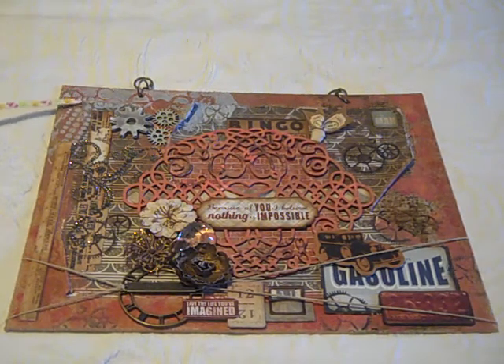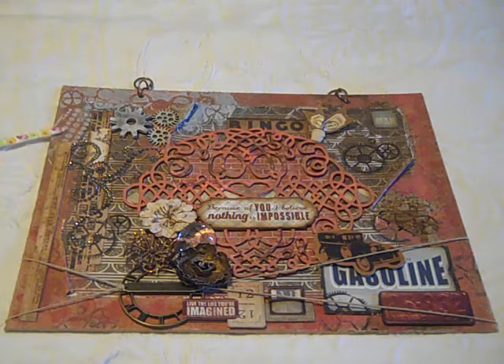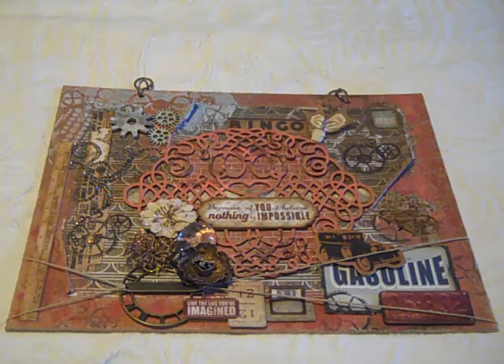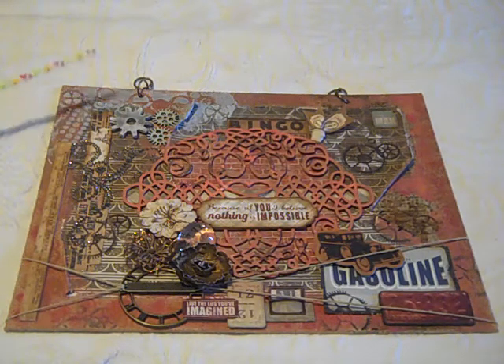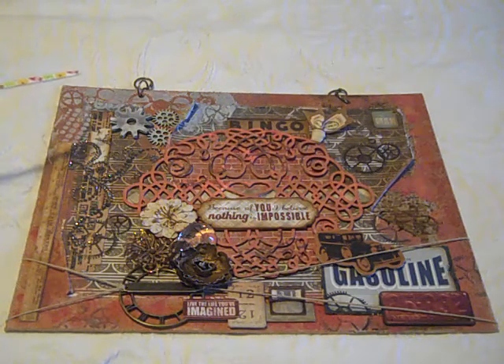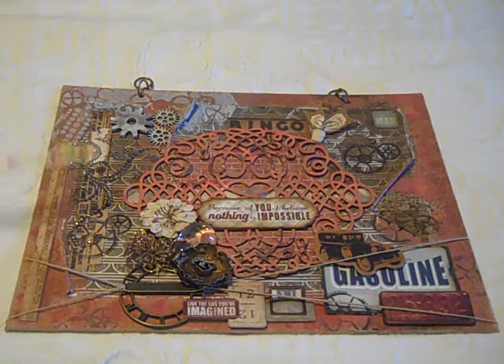This element up here is a stencil that I used with some whipped spackle — I'm not sure that you can see the shimmer coming up off of that, but I did mix into the whipped spackle some Lindy Stamp Gang product. It's available in the boutique and you can mix it in with your mediums to get color with that.